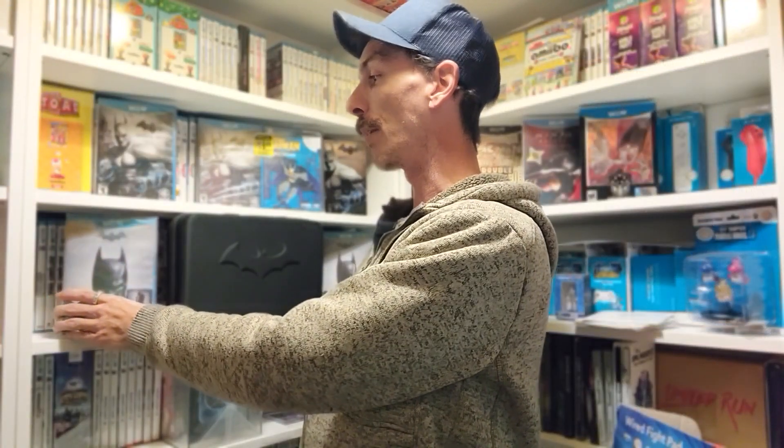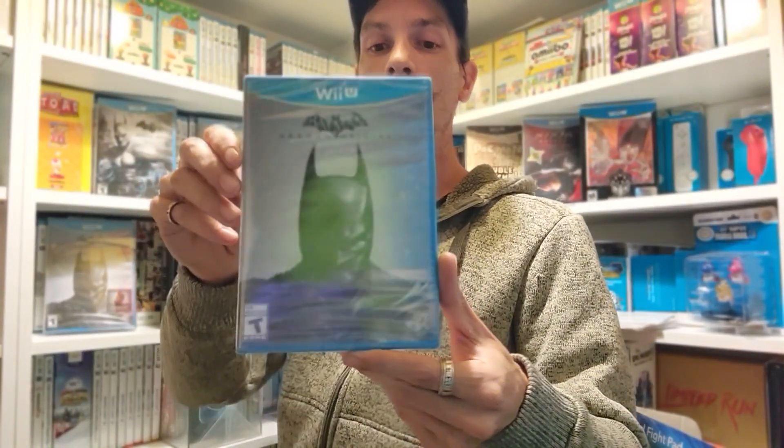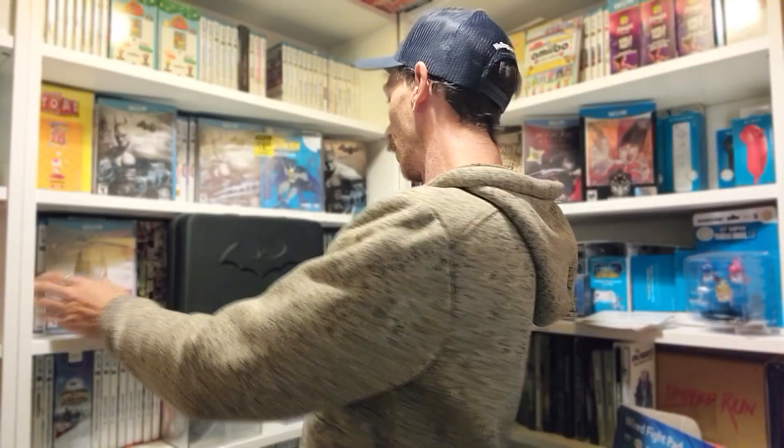Moving on to Batman Arkham Origins — pulling up the standard edition here. You can get this with the Solo English and the Trilingual print. Each one you can get with a Deathstroke sticker on the front, which adds DLC content so you can play with Deathstroke as a character and access extra challenge maps.